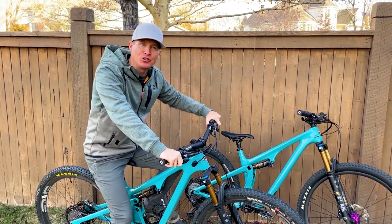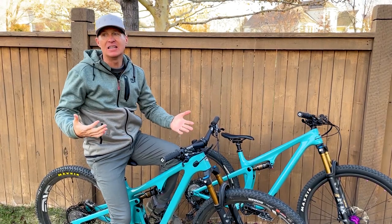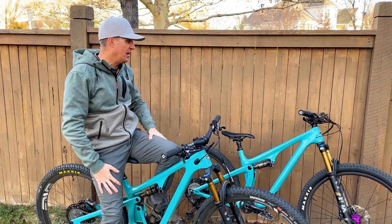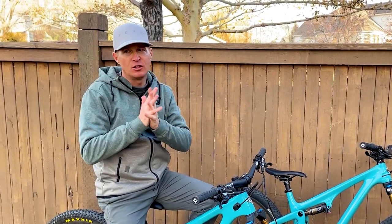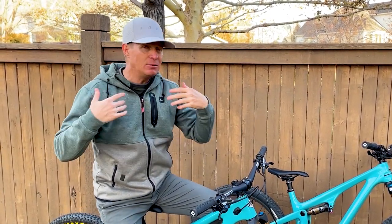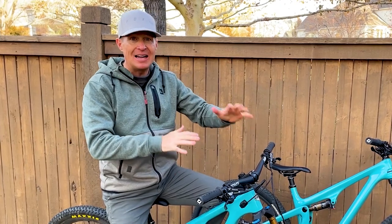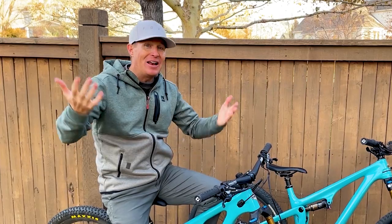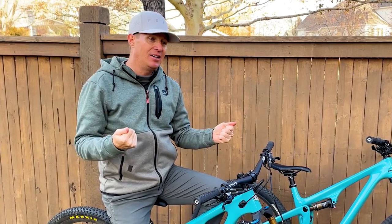I get it — a 67.5 degree head tube angle is kind of steep by today's standards. Lots of bikes, even trail bikes, are getting 64.5 and 65 degree head tube angles. There is some bias here too, so you should probably know — my name is Jason, I try to review as many bikes as I can get my hands on, and I specifically spend a lot of time in this short travel 29er category. But you should know that I've been riding an Ibis XC for the last year and I've probably put 1,500 miles on it this season, and I love that bike.